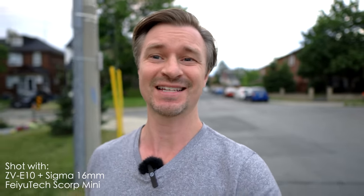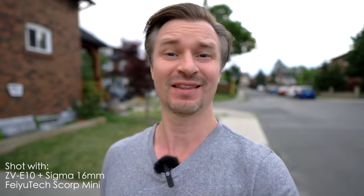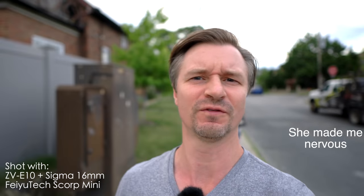Here we are now in selfie mode on the gimbal — it is nice and smooth and I like that very much. But here's the problem: if you dip it down a little bit, the handle does get in your way. You have to be cognizant of the handle so that it doesn't obscure your field of view.